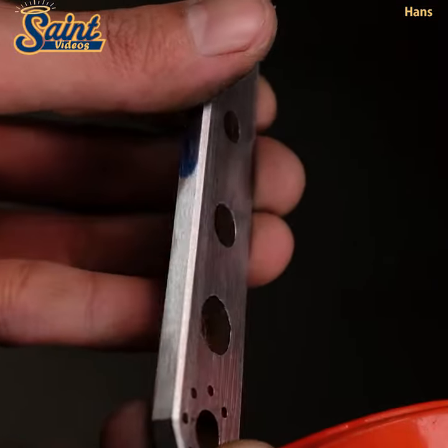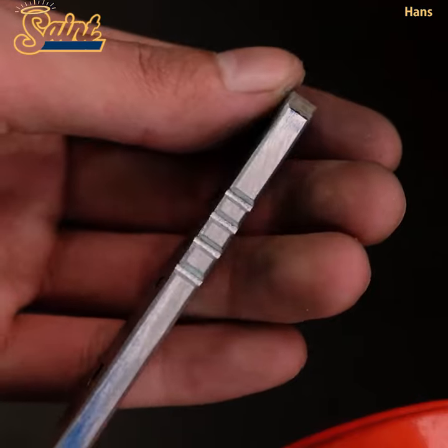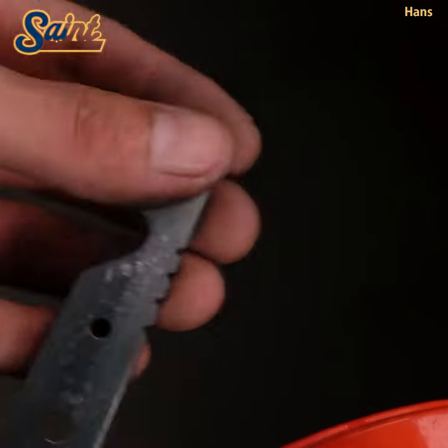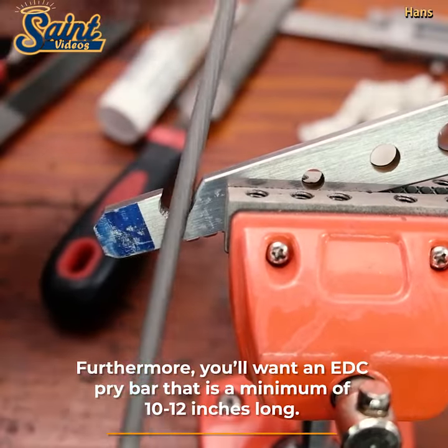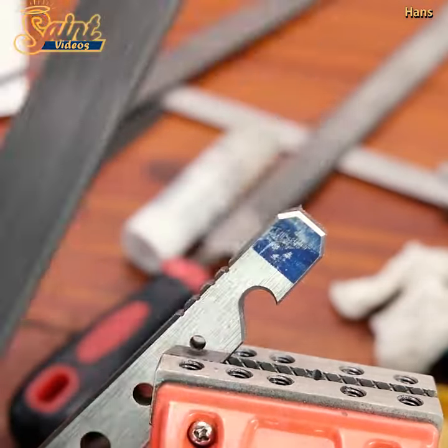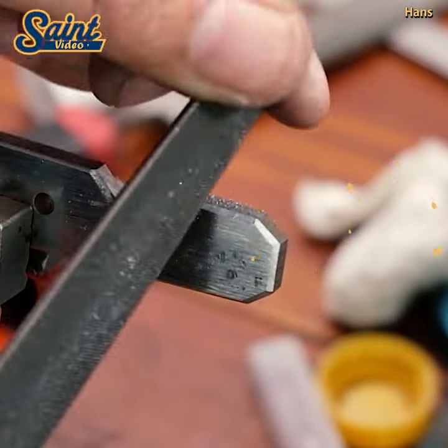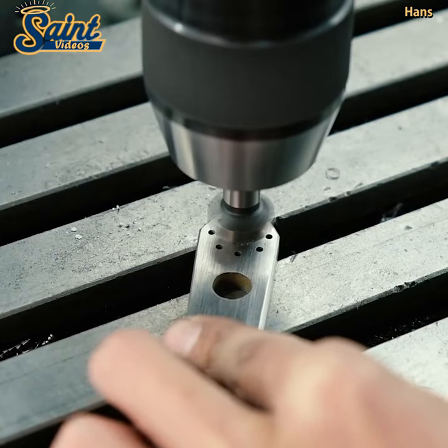Nowadays there's a market for mini pry bars — they should really call them micro pry bars. People wonder if a mini pry bar is an effective addition to their EDC kit. While this may not be a popular opinion, I personally think that most of these are a waste of money.